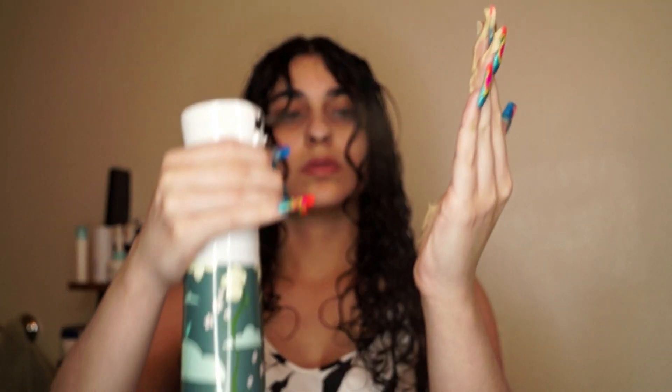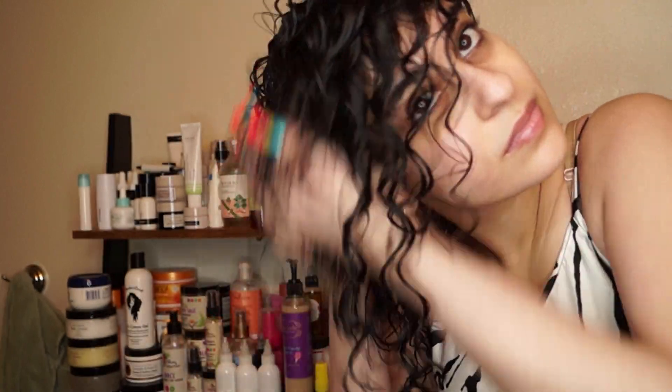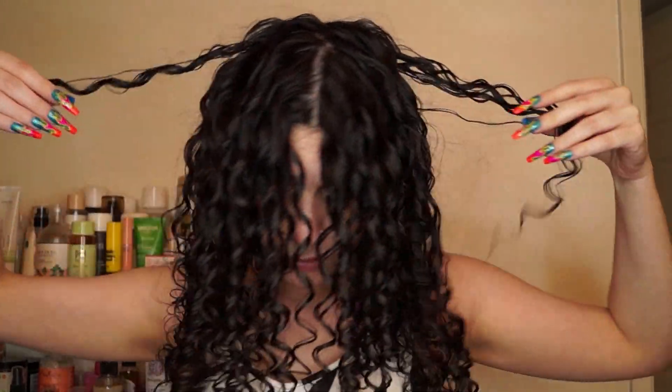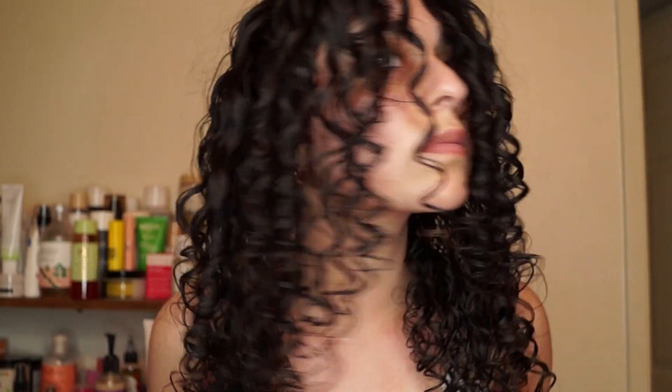For my last step, just before I dry my hair, I'm taking a little bit more of the curl power curl cream and scrunching it into my hair. I'm adding a tiny bit of water to dilute it slightly and make it easier to disperse throughout my entire hair. This is what my curls look like before I broke any big clumps or shook up my roots.